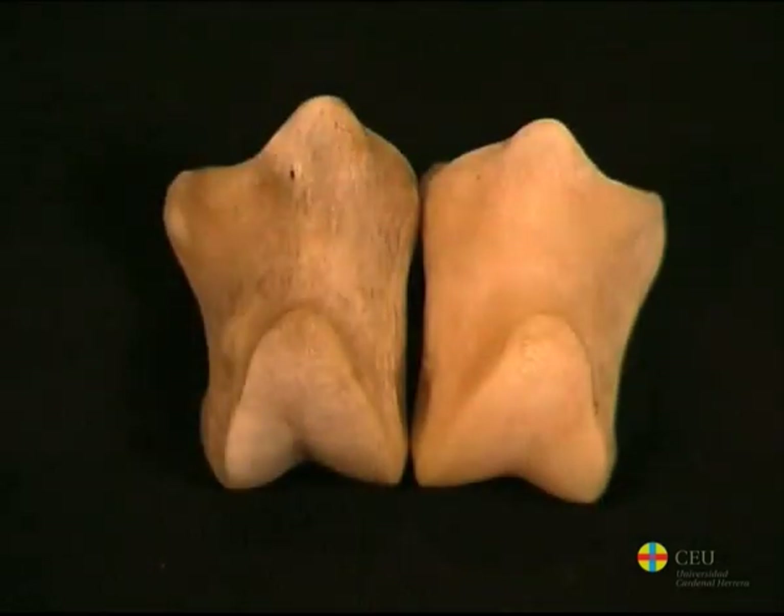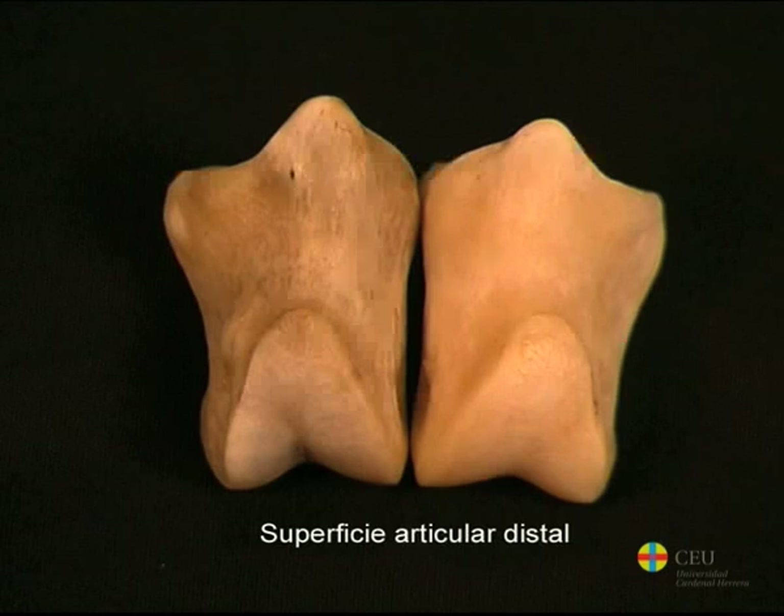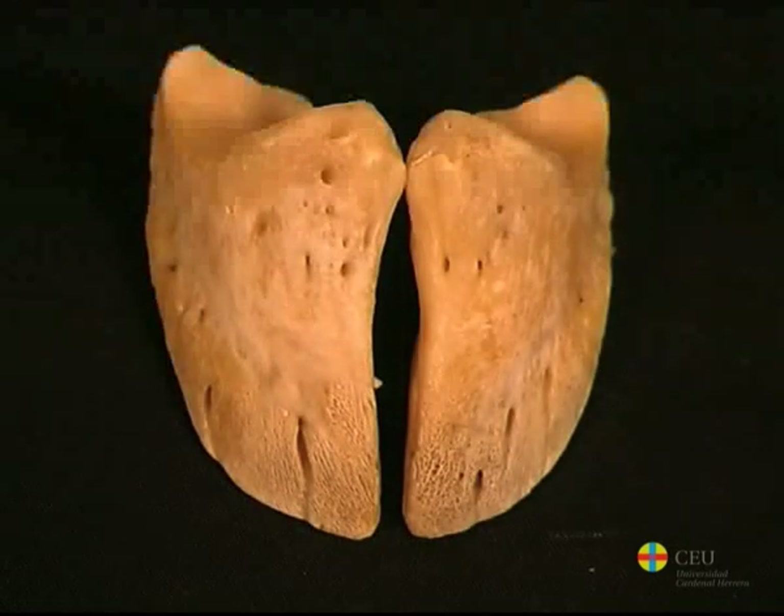The middle phalanx is shorter than the proximal phalanx. Its proximal joint surface adapts to the shape of the corresponding one of the first phalanx, and the distal phalanx is also divided into two parts by a sagittal groove. Finally, the distal phalanx resembles the shape of half of the third phalanx of an equine.